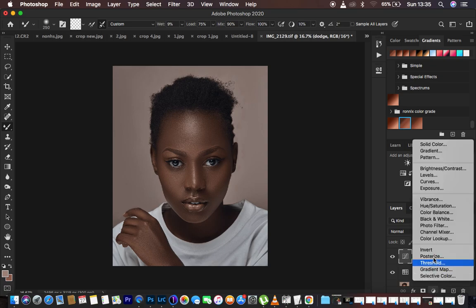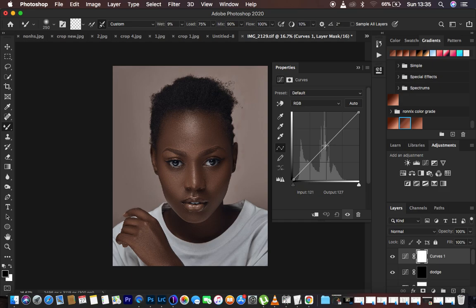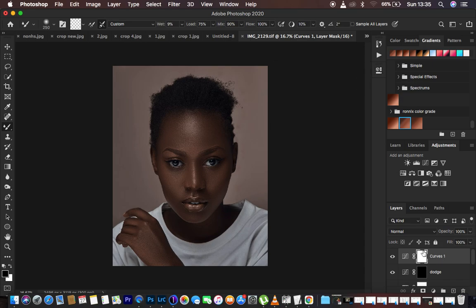Now come back to the curves adjustment layers, click in the middle, and take it down to darken the image slightly. Make sure the white layer mask is selected and hit Ctrl or Command I on the keyboard to hide or invert that effect. Double-click right there and name this layer 'Burn' since we've just darkened the image.